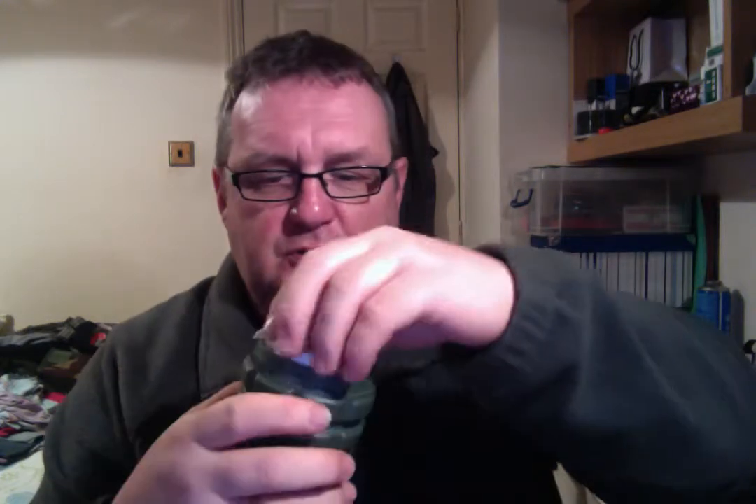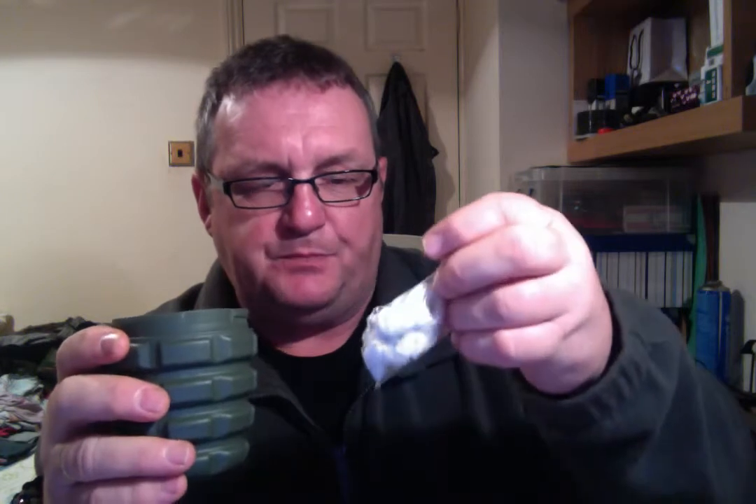I've got my fat wood — that came from Shane King. I've got a little candle, just because I've got room for it, and I've got a wad of very, very soaked cotton wool, soaked with Vaseline.